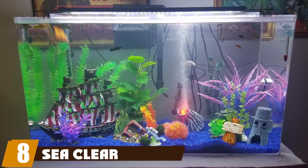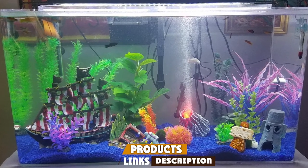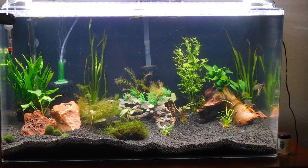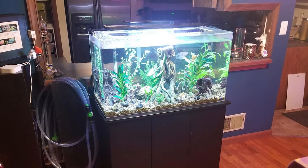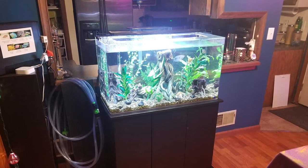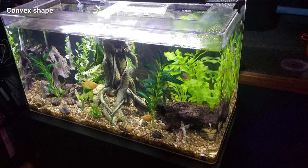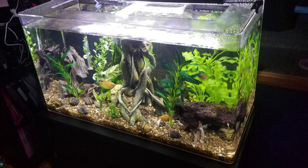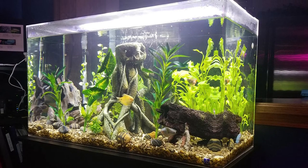The number eight position is held by the SeaClear Acrylic Aquarium. While standard turtle aquariums are typically rectangular, this acrylic aquarium from SeaClear brings features you won't see on cheaper aquariums. Made from acrylic, it is over 10 times stronger than glass. Acrylic also offers a clearer view than glass, is more impact-resistant, and is less likely to crack, chip, or leak if it takes a heavy hit or gets dropped.